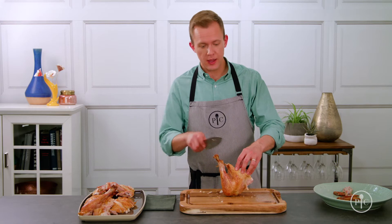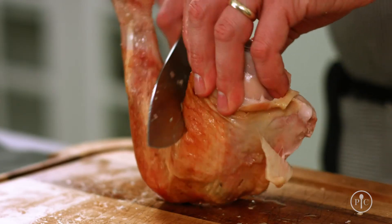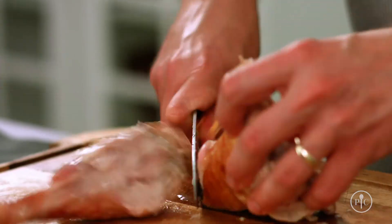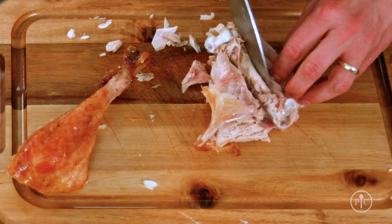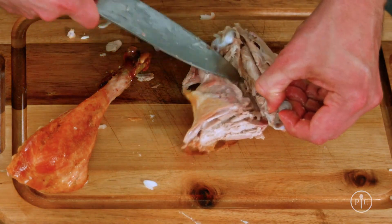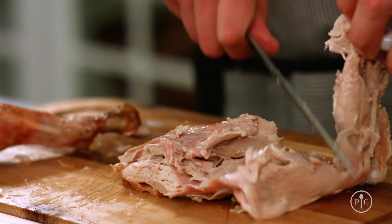Stand the drumstick and thigh up and pull the drumstick away. Then just slice following the bone. Cut out the thigh bone by slicing on either side and placing the knife under the bone to remove it. Once you get that bone out, you can use it for stock.